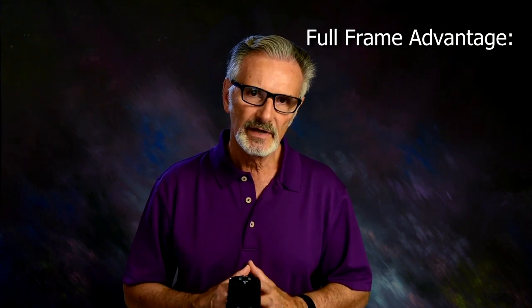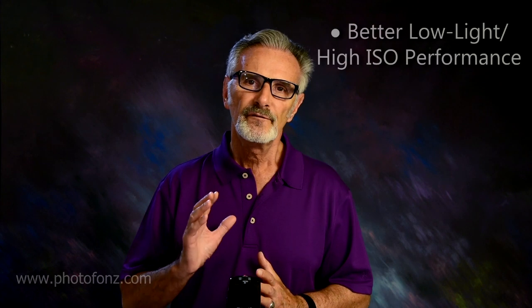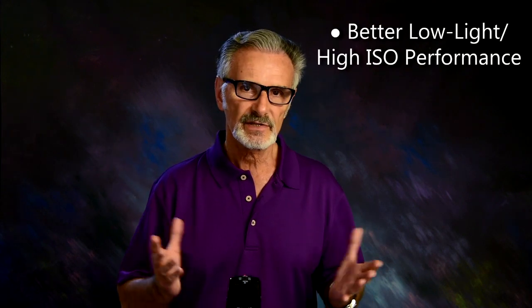Do you really need a full-frame sensor camera? Yes. No. Maybe. But chances are, if you're not sure at this point, you probably don't — unless you're shooting large, and I mean large wall images like maybe 6 feet, 8 feet long, or you're doing professional sports photography under low-light situations, because that's one of the advantages of the full-frame sensor camera.